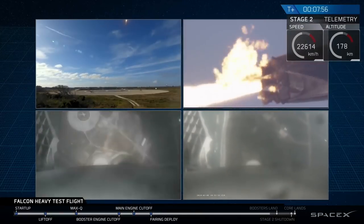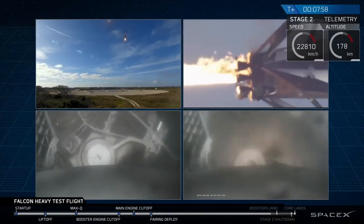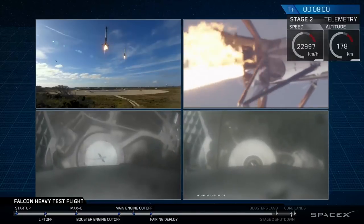In the next episode we're going to be talking about combustion cycles. This has been Liam from Space is Kinda Cool — thanks for watching.